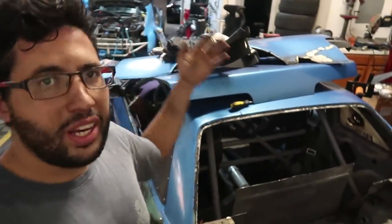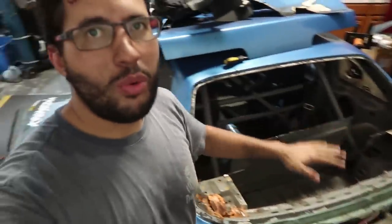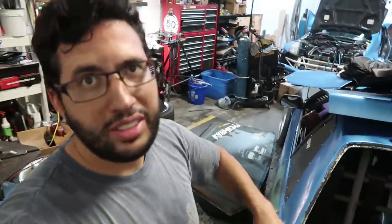If you saw the previous video, you know I already started a rear radiator setup. With my Silvia front, the radiator doesn't fit, so I had to cut the rear and finally just went for it and put the radiator in the back. There are multiple reasons I'm putting the radiator in the back. Number one is weight — putting the radiator back here is going to put more weight in the rear part of the car, which is what I want for better grip and better balance.